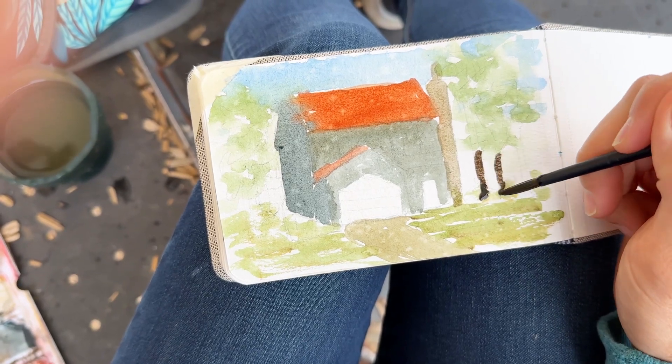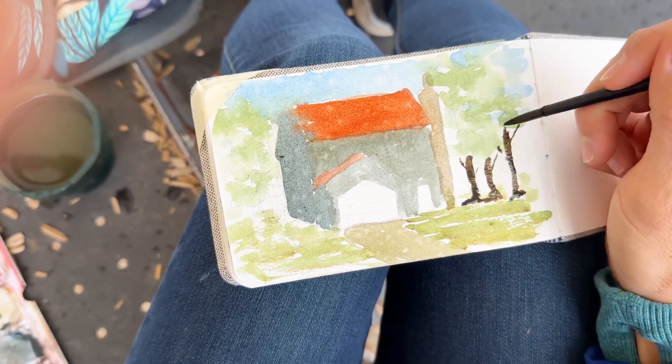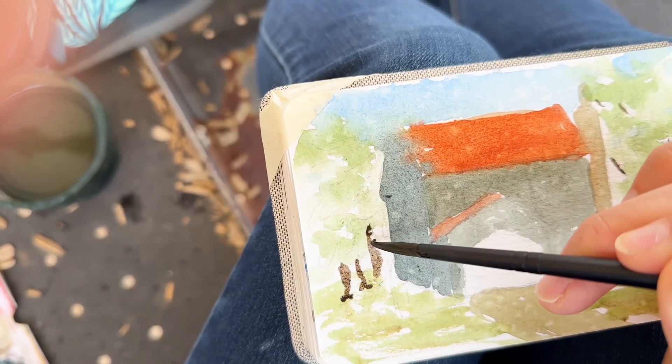I'm adding in my tree trunks over here. I'm using a number six round brush, by the way — this is from Etcher. Sorry about my finger on the left side; clearly I couldn't see that. I'm holding the camera, if you couldn't tell by the shakiness in my left hand.